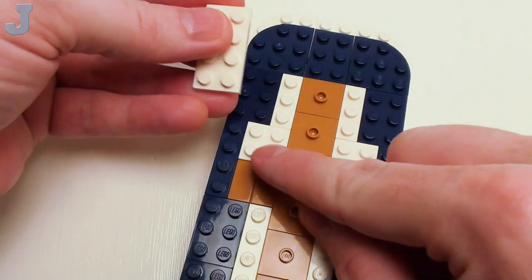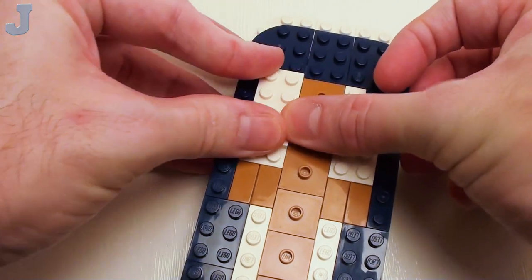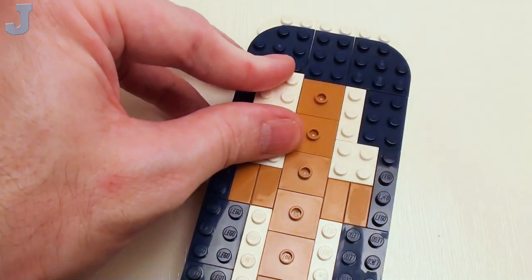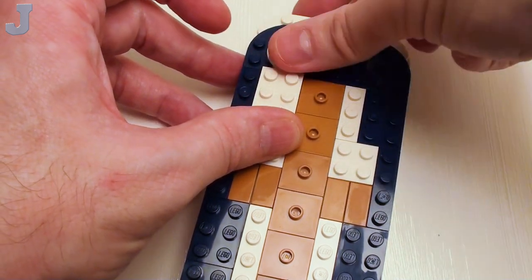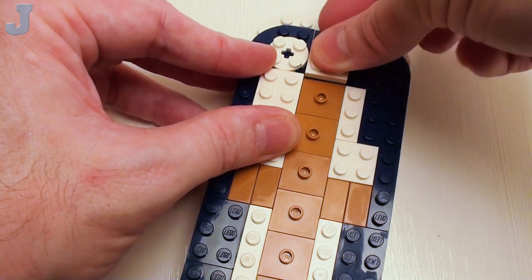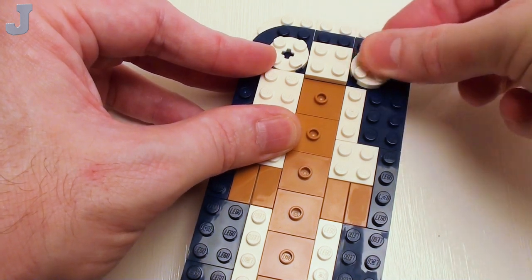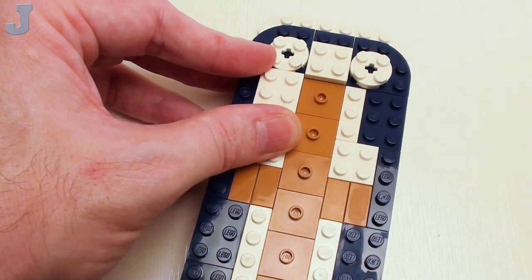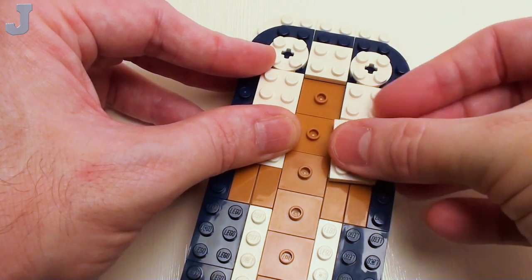Right in this area, I'm going to skip a set of studs and set down a 2 by 4 plate followed by a 2 by 2 round plate — we'll see why we're using that there in a second. Then a 2 by 2 plate, another 2 by 2 round plate, another 2 by 2 plate, and a 2 by 3 plate in this area.